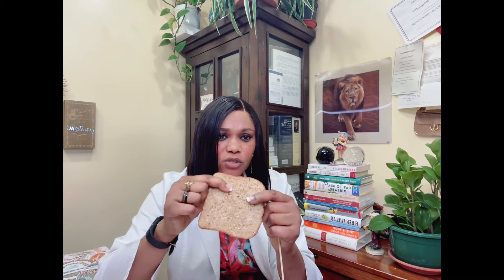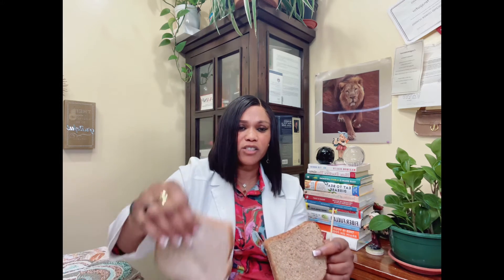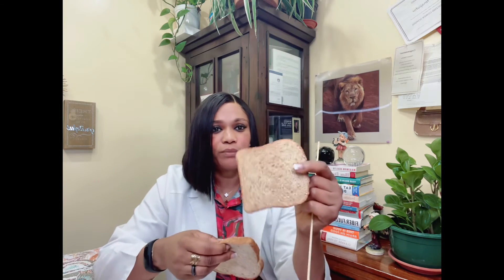My husband's bread — let's call it Mr. Michael's — also uses agave sweetener but has more whole grains: rye, wheat, oats — a mixture of whole grains. The texture is moderate — not as smooth as the kids' bread, but not as coarse as mine. I'd call it medium coarse.